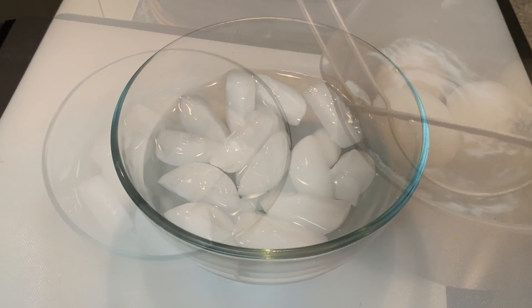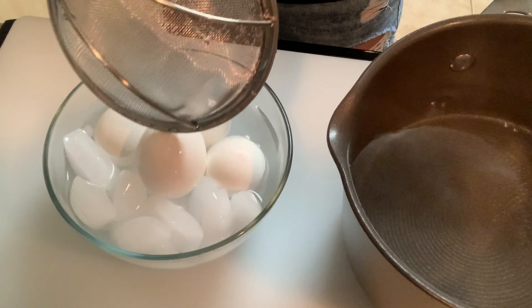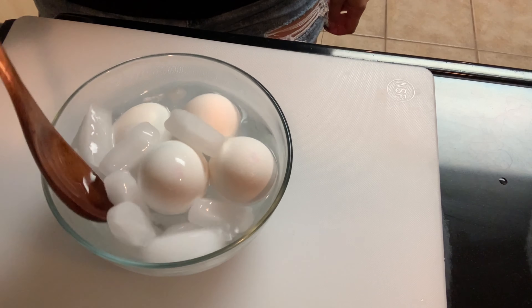Set the temperature to medium-high and let it come to a boil. Once it's boiling, turn off and remove from heat and let it cool off completely.